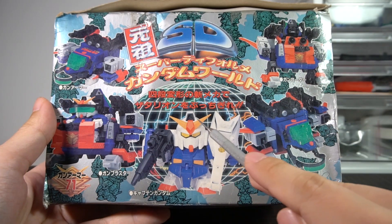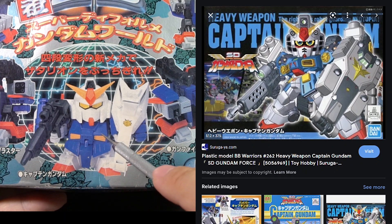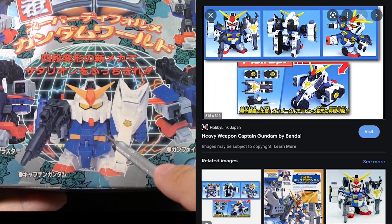And for those of you old enough to remember, this is the same Captain Gundam design that was later reused and revived for the SD Gundam Force in the early 2000s.